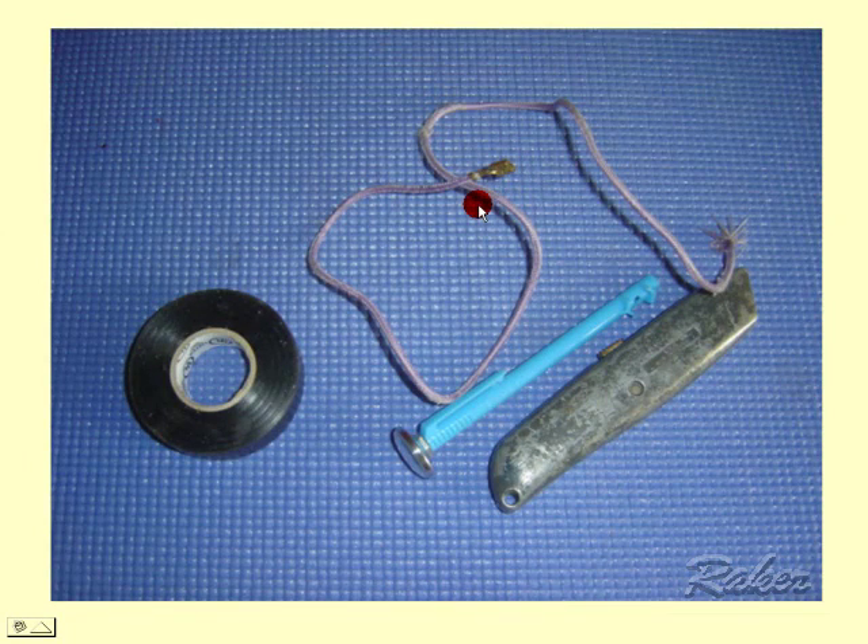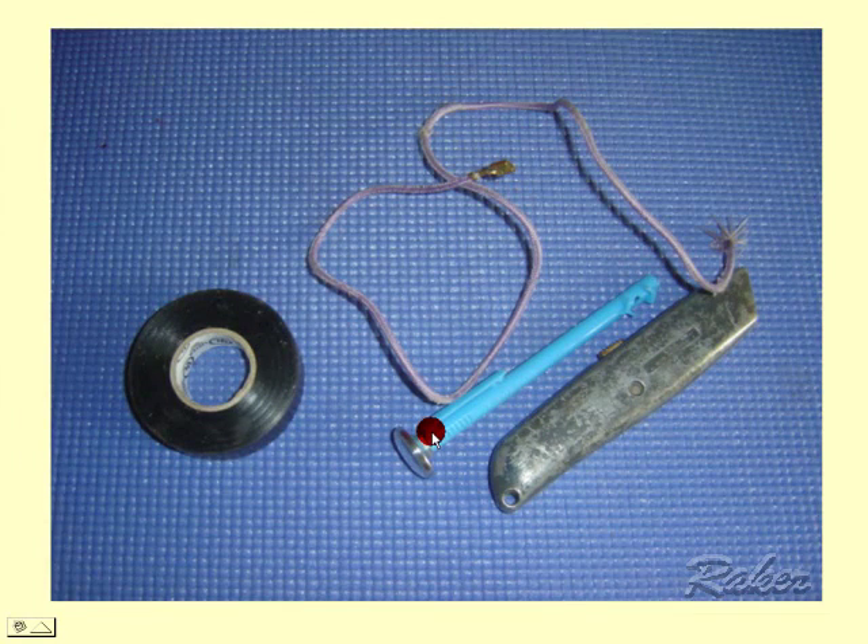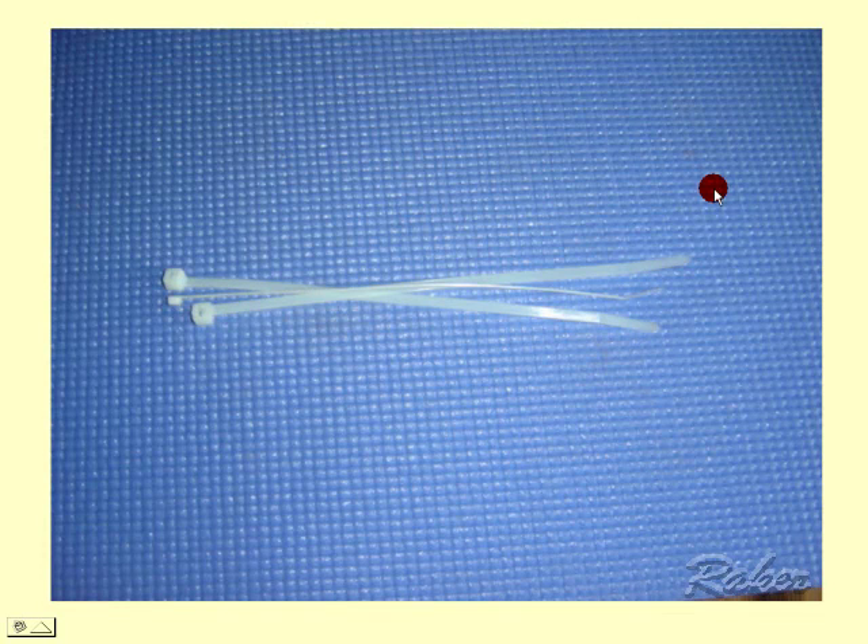Now we're into the handy oddball stuff: electrical tape, a thermostat for dryers and refrigerators, a razor knife, and a piece of wire for jumping ice makers — just a little hunk of wire you need occasionally. Cable ties also come in very handy for lots of purposes.